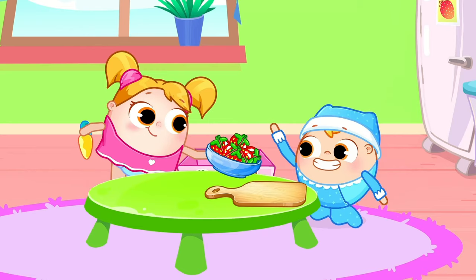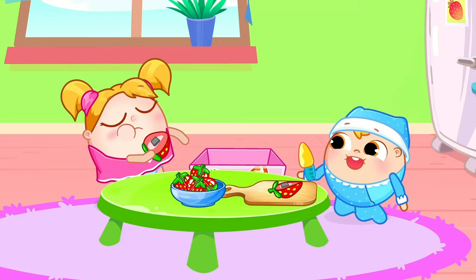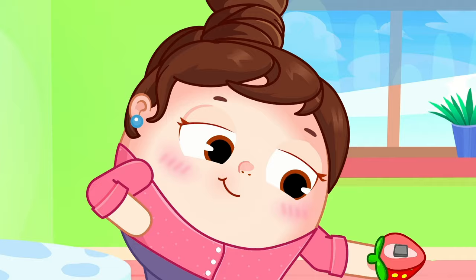Let's see what we have, what fruit do we have? Strawberry, strawberry, what a yummy fruit! Red and sweet, red and sweet, strawberry it is!